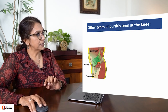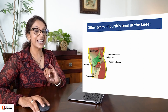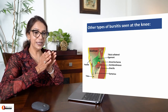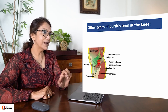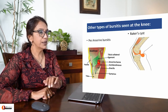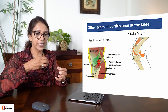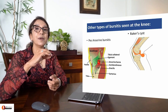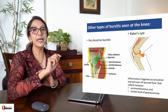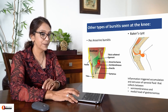Between the underlying tibial collateral ligament and the overlying three tendons - sartorius, gracilis, semitendinosus (SGS) - there is a bursa called anserine bursa, which can get inflamed causing anserine bursitis. Sometimes the knee joint is so inflamed with synovial fluid that it slowly escapes posteriorly, deep to semimembranosus or between semimembranosus and the medial head of gastrocnemius. This is called Baker's cyst. Baker's cyst is treatable, but you have to address the underlying cause.